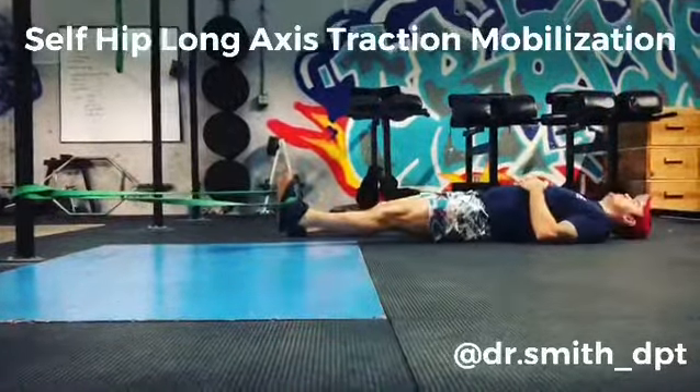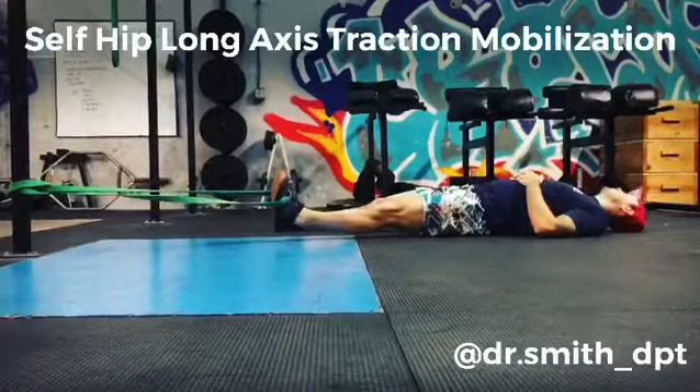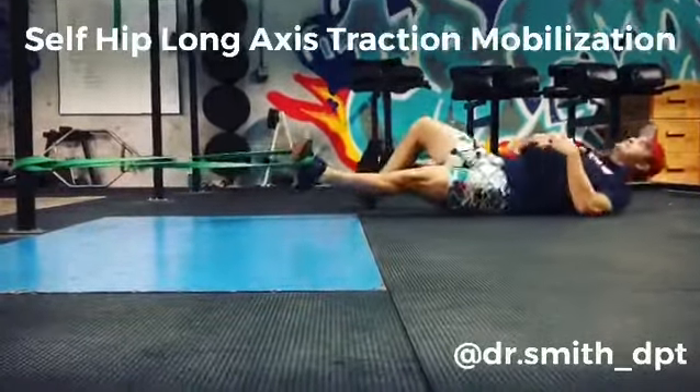Do what works best for you, try it out, let me know how it goes. If you have any questions, go to DrSmithDPT.com or send me a message.